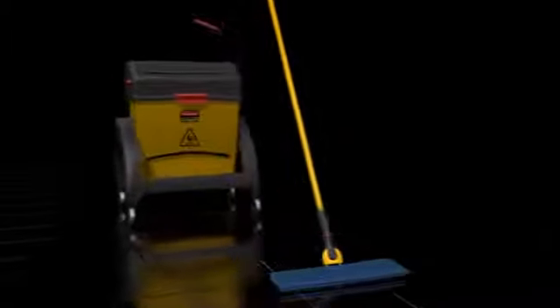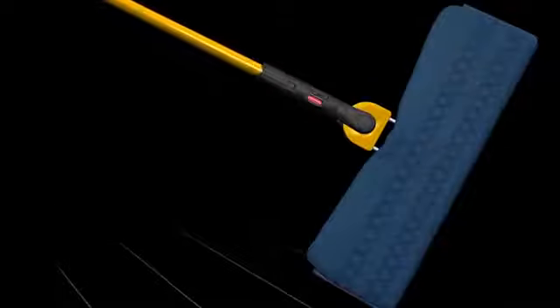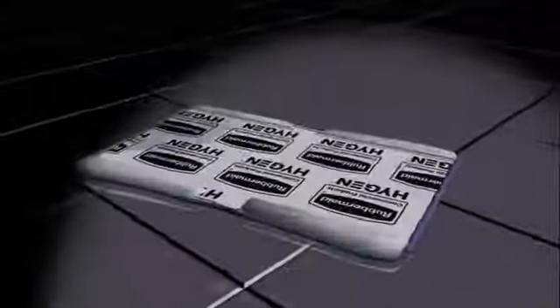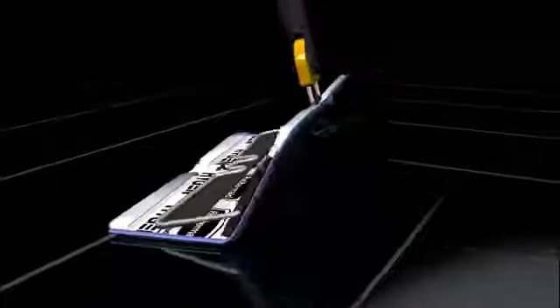This breakthrough cleaning system begins with the mop. The quick connect system makes attachment of the revolutionary frame a snap. The unique double-sided world-class microfiber mop attaches and detaches to the frame through an innovative touch-free process, so you'll never have to handle a dirty mop again. To attach the mop, just place the double-sided mop face down on the floor, slide one side of the frame into the pockets of the mop, lift and fold the frame closed. A push of a button and the mop is released.